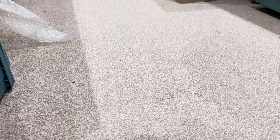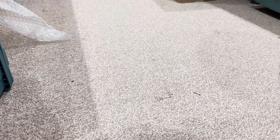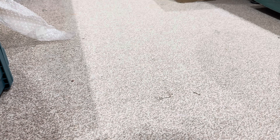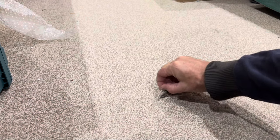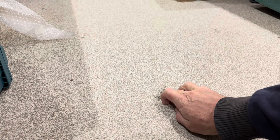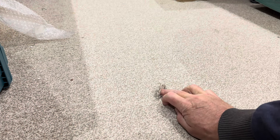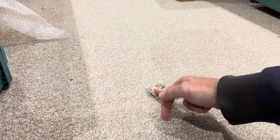They say bad things come in threes: after the slight mishap with the worktop and the jigsaw, and obviously the smoke alarm being in the way of the roof beam, I've had a little accident with the carpet. One of the 8x4 boards was leant up ready to screw; as I turned around to get the screwdriver it flipped back and just ripped a bit of a hole in the carpet.